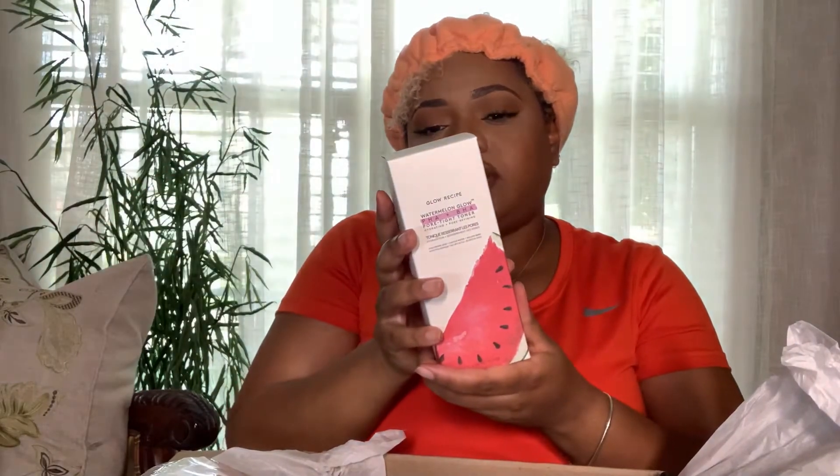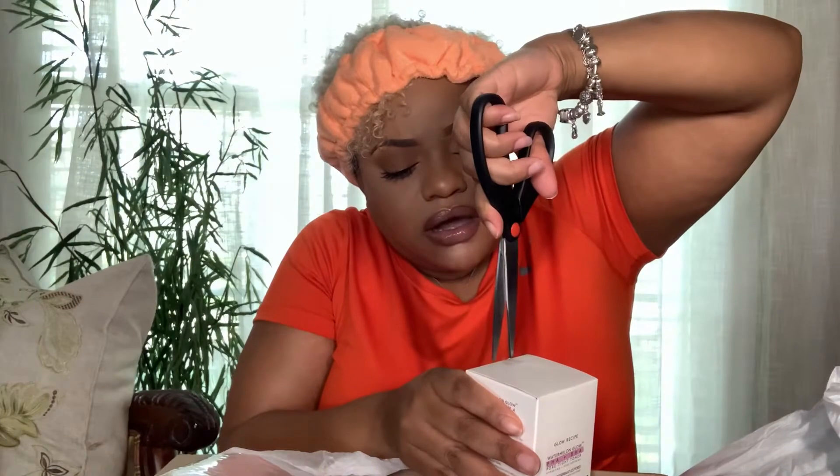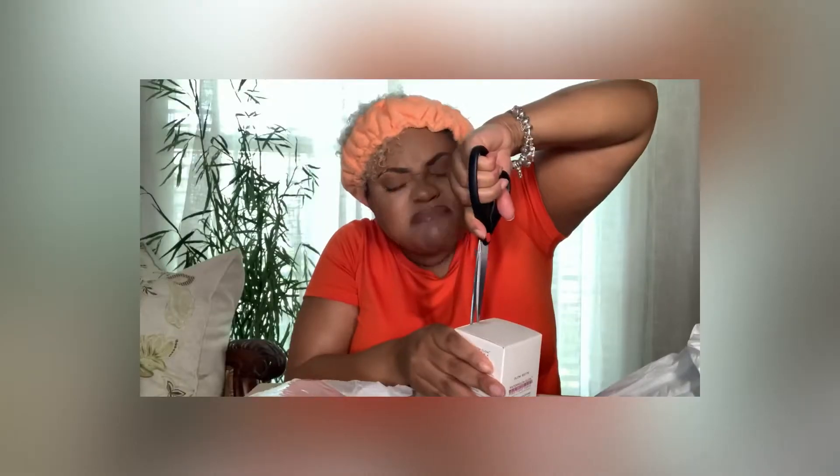The next thing I have here is the Watermelon Glow PHA BHA Pore Tight Toner. As a part of K-beauty, toning is the step that you use after cleansing before applying your essence. I already have the Glow Recipe moisturizing serum, so I just needed a new toner.